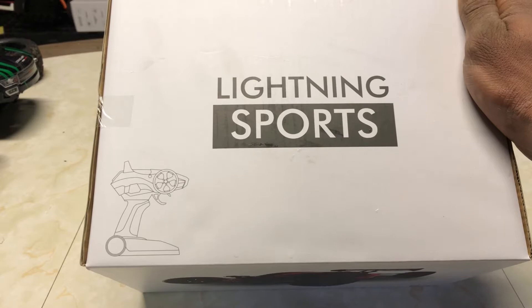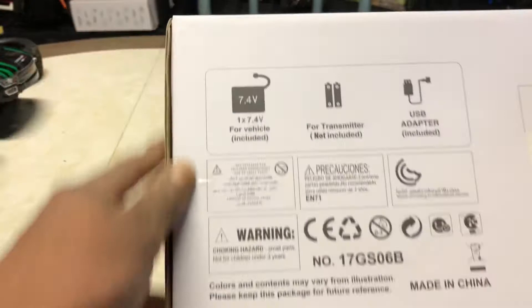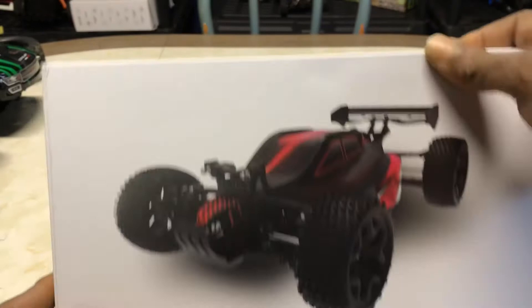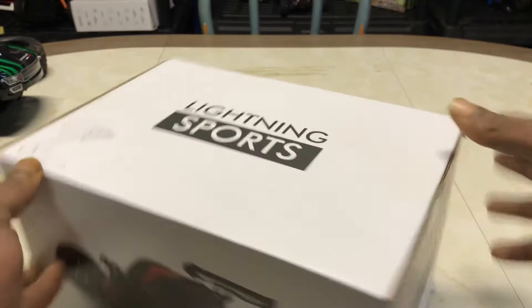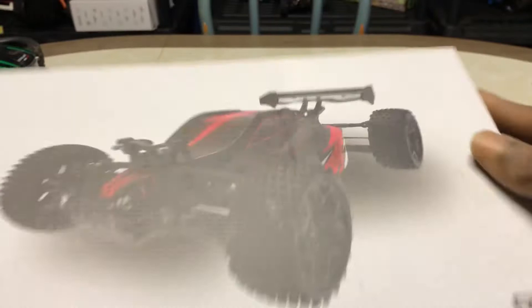I was kind of interested because it says this guy does 35 kilometers per hour. It doesn't mention that on the box, but I know this is completely a toy grade vehicle because it has bang-bang steering — so it doesn't have a steering trim on the transmitter; the steering trim is underneath. Here's the model number, and on Amazon it was listed by a company — right here on the box it says Lightning Sports. Lightning Sports 1/18 scale radio control ready-to-run, 2.4 gigahertz four-wheel drive electric.